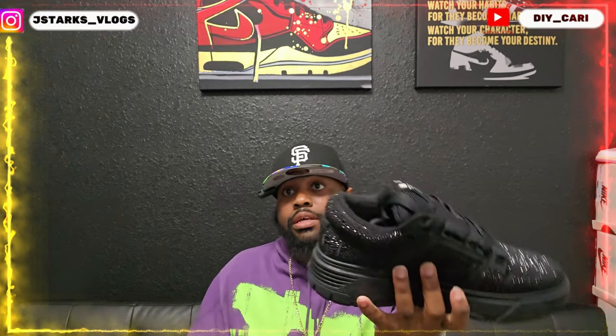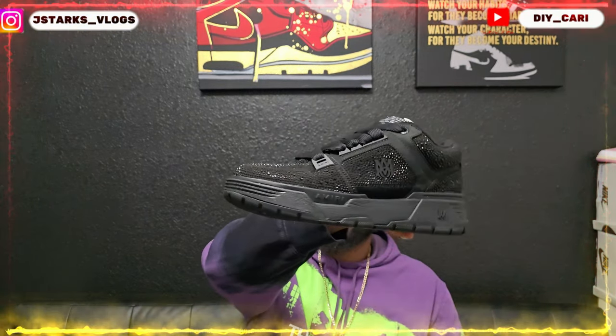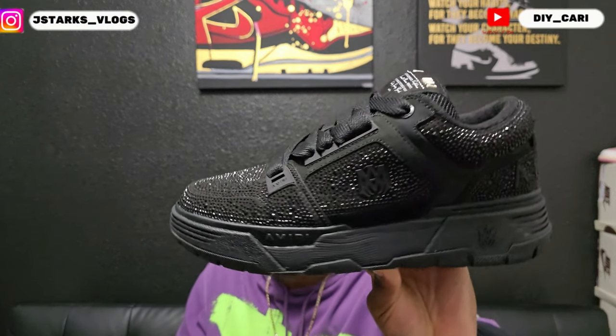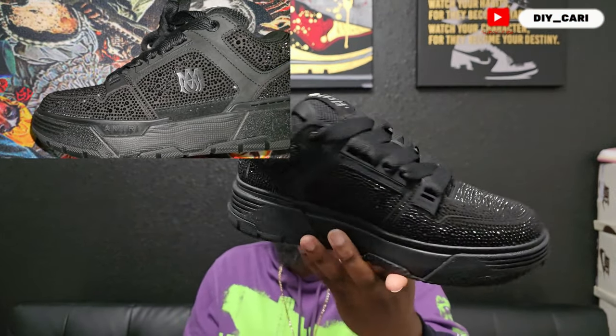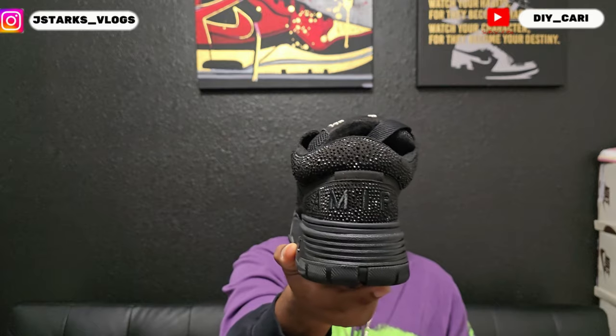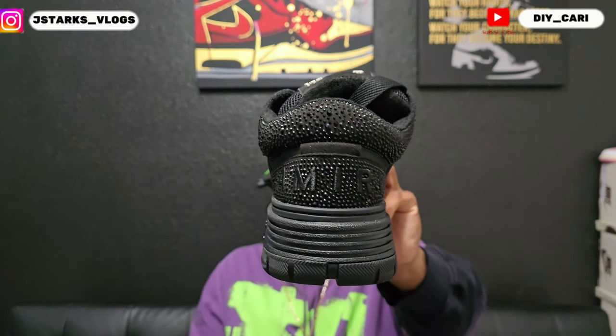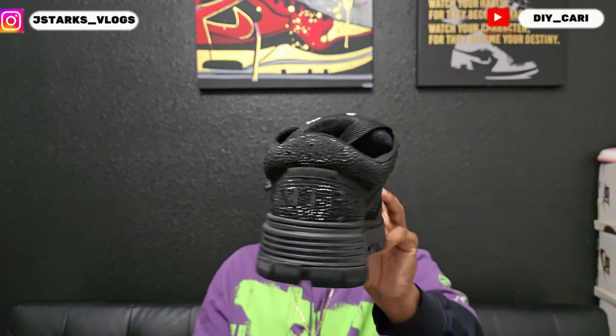It's gonna be the Amiri designer shoe — and as y'all can see, that bad boy is sparkling. The whole entire shoe has rhinestones — it's covered in them. At the back you can see it starts out with Amiri on it.